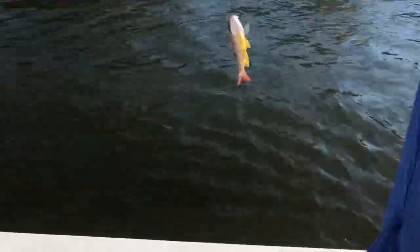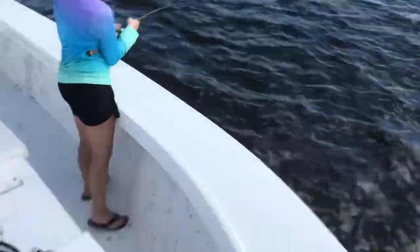You've got a lane snapper. Yep. There's a rod over here. He's going down. That's okay, you got him. Now you can move his head out that way. There you go.